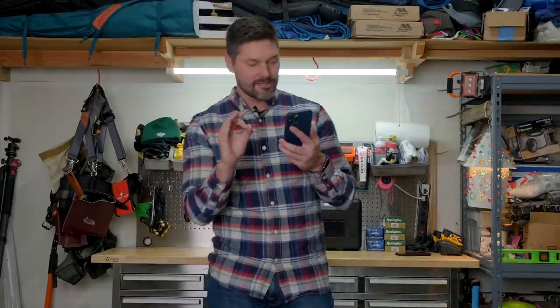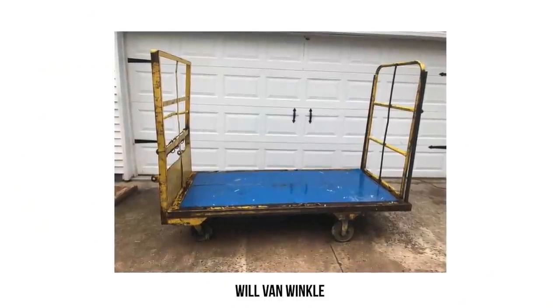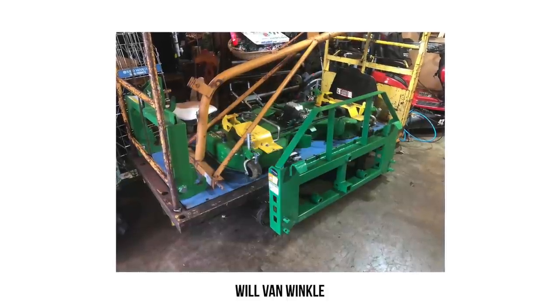Next up, we have Will Van Winkle, who repurposed an old industrial cart to make a perfect storage unit for all of his tractor attachments. It looks like at least four attachments on this old repurposed industrial cart. That's a great idea, Will.